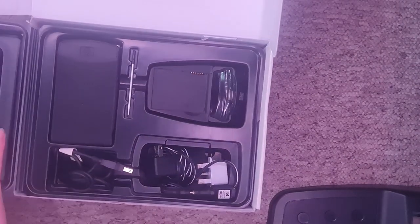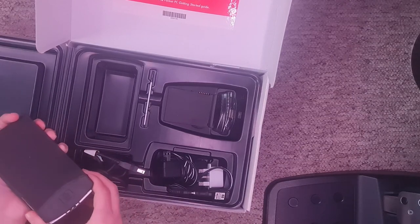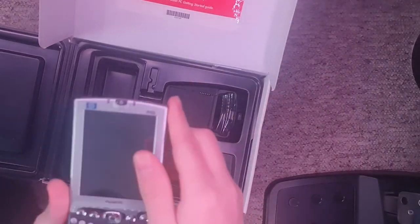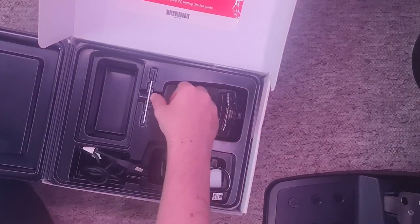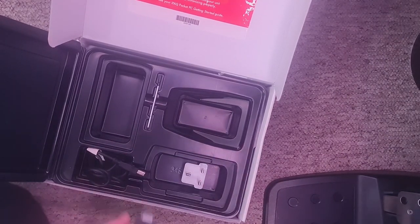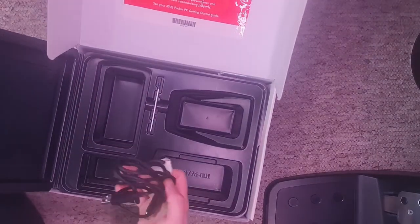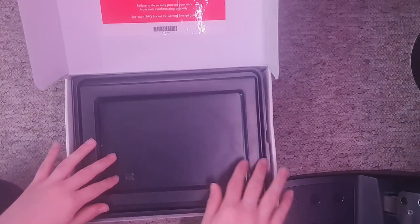Here we go — the Pocket PC is out. The device itself looks good. There's a stylus — actually it already has a stylus in the top, so I'll leave the extra one. I'll definitely need this cradle — that's quite important. USB and power. And there's a power adapter with a UK adapter — 100 to 240 volts, so I'm fine to plug it in. And then the USB cable. That's everything.